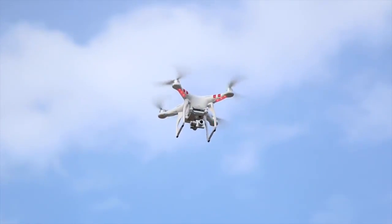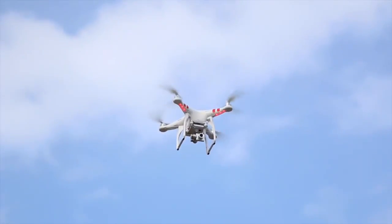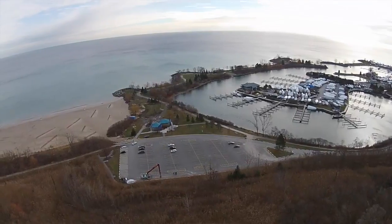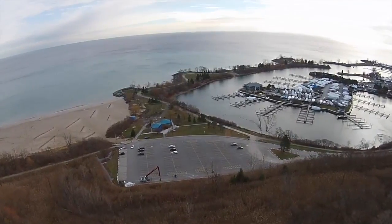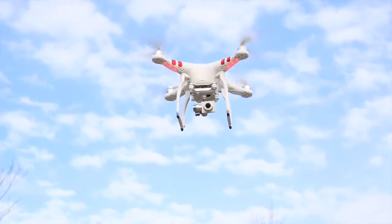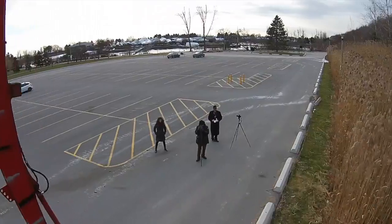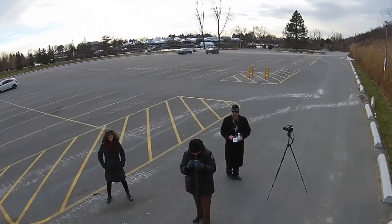My top three safety tips for any new drone flyers: number one, go to the Transport Canada website and really become familiar with the regulations. Number two, join the great online communities formed around these drones. You'll find owner groups that are absolutely fantastic — if you have any problems, everybody will come together and help you out, and you can see any tips the community has.